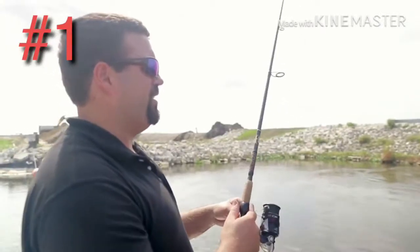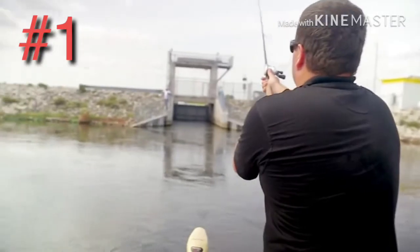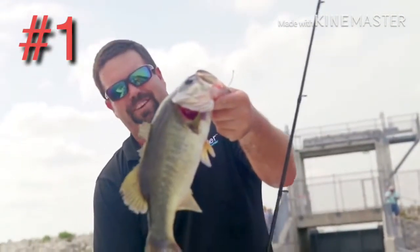Let's see if we can't get another one here. Got him! Coming in. It's a good fish. Oh yeah! Yes — 10 minutes with the iBobber, there's our third fish.